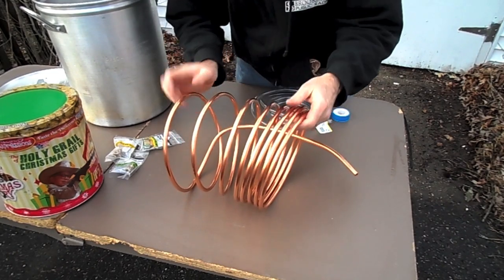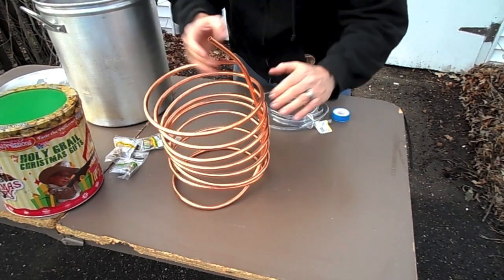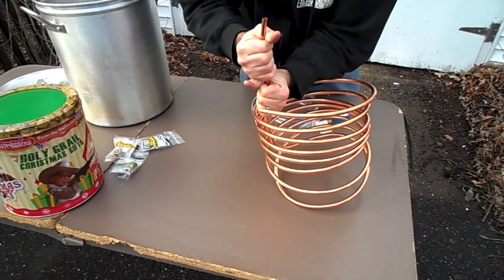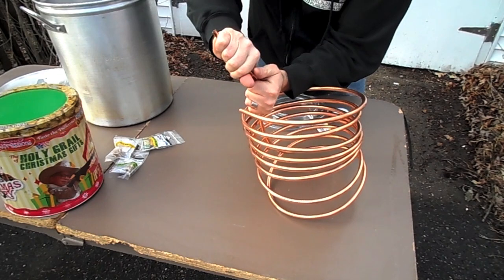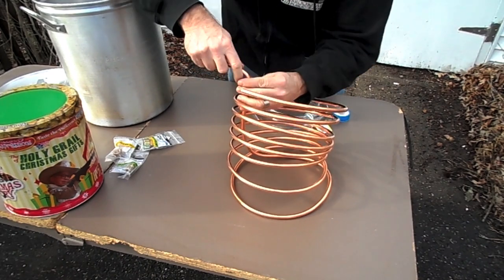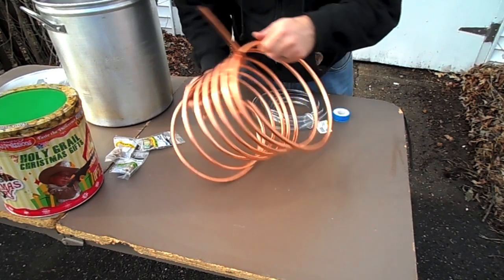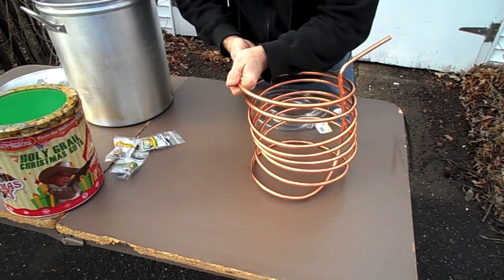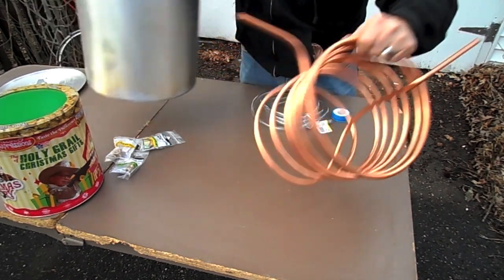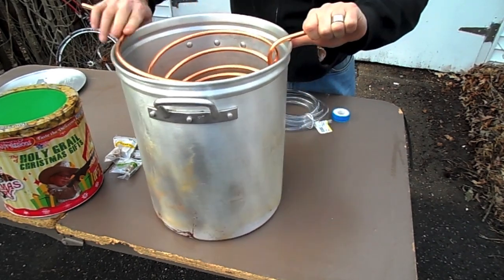It doesn't have to be pretty — it just has to work, right? Although pretty would be nice. So then what we're going to do is take this piece here and fold it over because it's going to rest on the outside of the pot. Something like that looks fine. What I'm going to do with this piece here is bend it so that when I put it inside the pot, I'll have some space to maneuver everything I'm going to need.